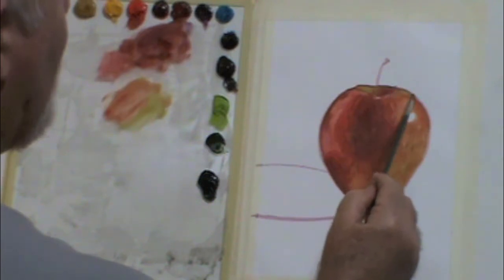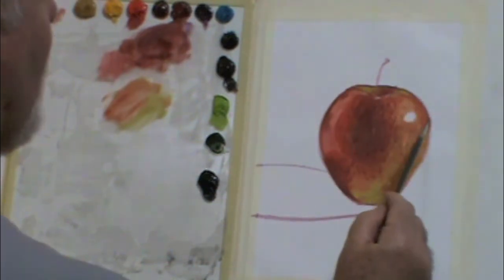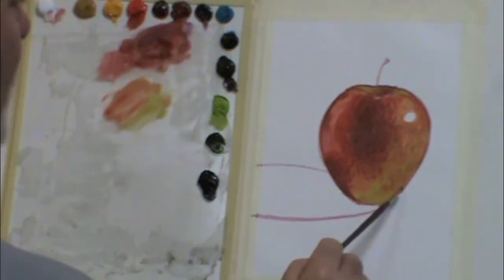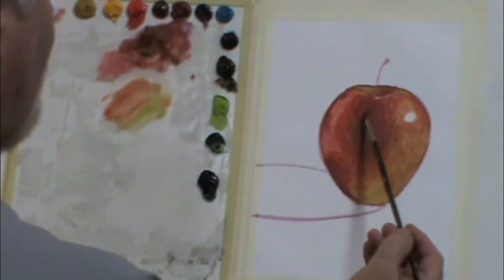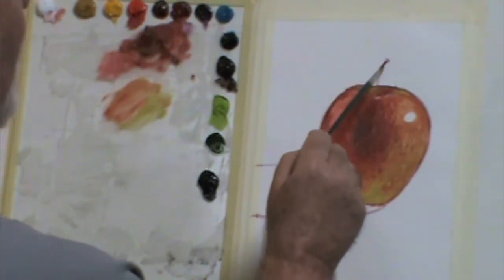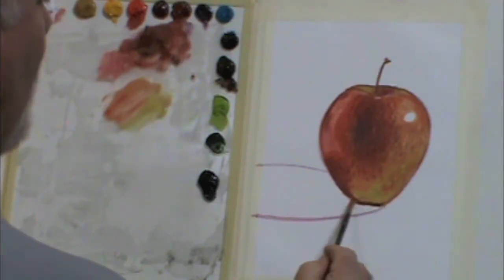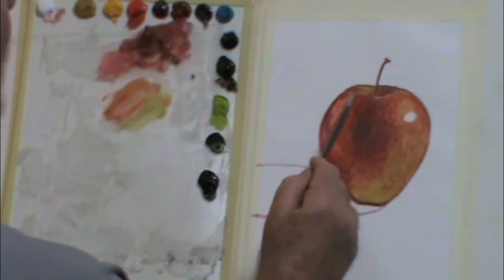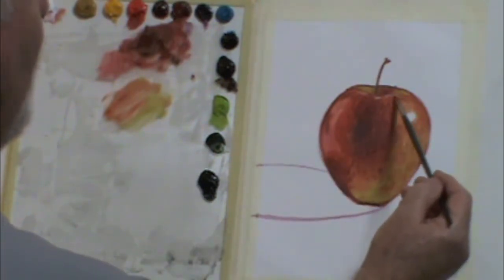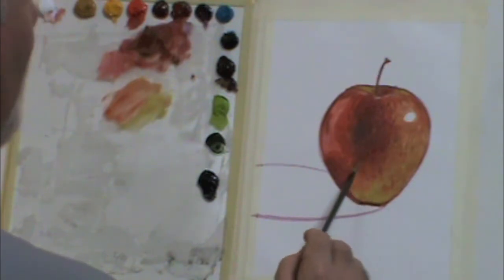You'll notice edge treatment. Edges are very important when you're painting, especially a silhouette object. It's important to slow down and get those edges done well. You'll notice the brush was dragged fairly slowly after it's laid on the canvas and then pulled. If you can imagine painting four times slower than what you're seeing, it's kind of a slow process.